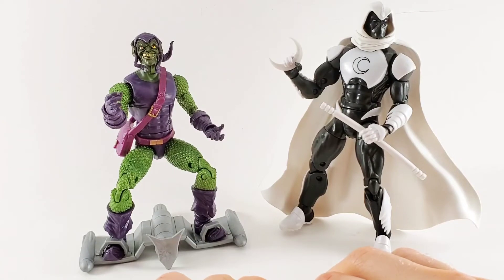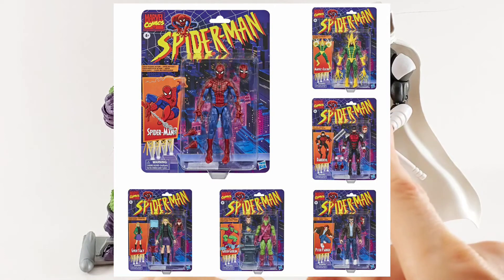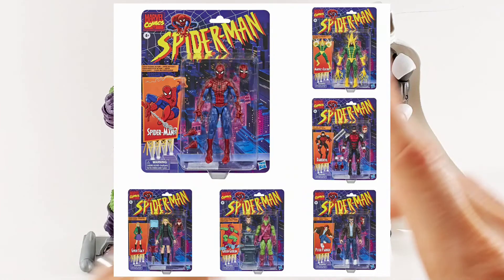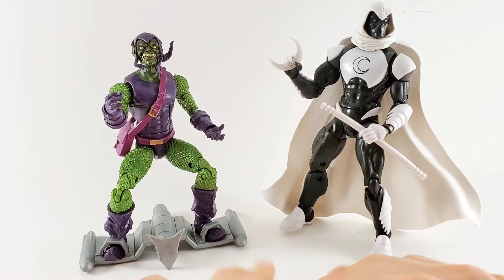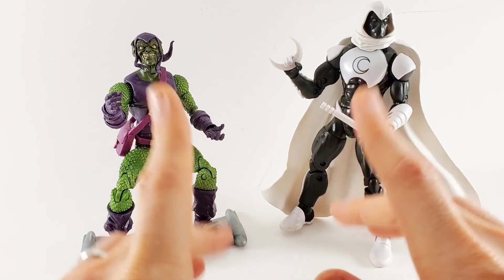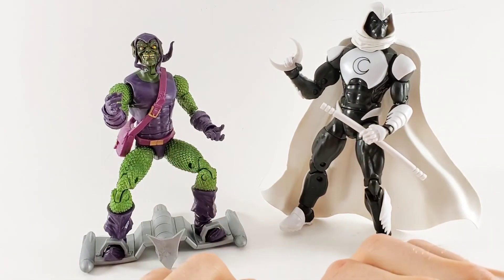And I think that the rest of the retro wave, like Gwen Stacy and that Spider-Man — I gotta get my hands on those because the Spider-Man shelf needs a 90s animated Spider-Man, and I feel like he fits the bill pretty well. Now if we could only get a J. Jonah Jameson figure again, that would complete the collection.